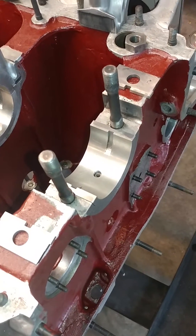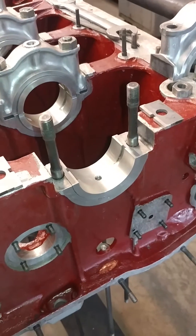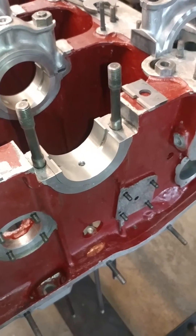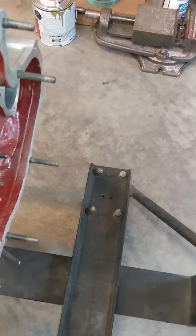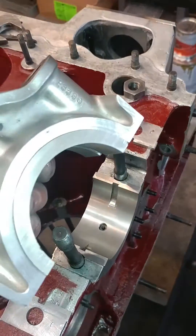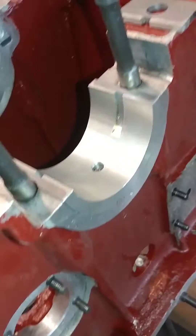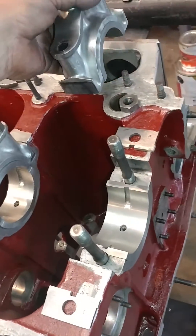Here we're going to be showing how to set up crush, also called nip in English terms, on a bearing. This is the ability to set the bearing shell to a slightly larger diameter than the bearing cap, which is the bolted-on piece, and the bearing saddle, which is the piece cast and machined into the crankcase.